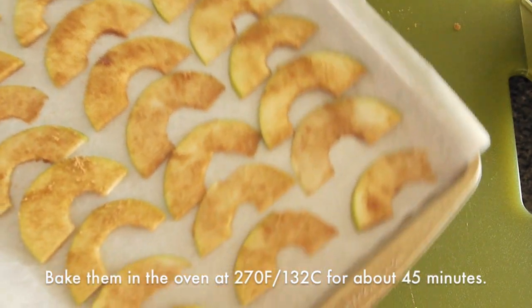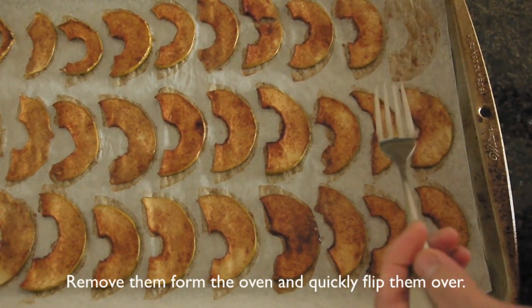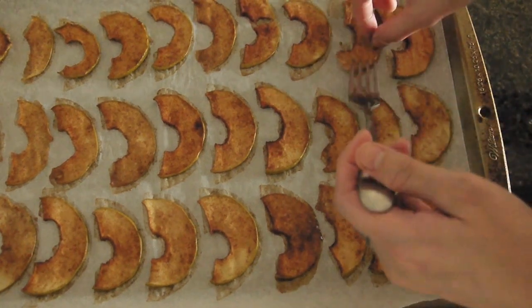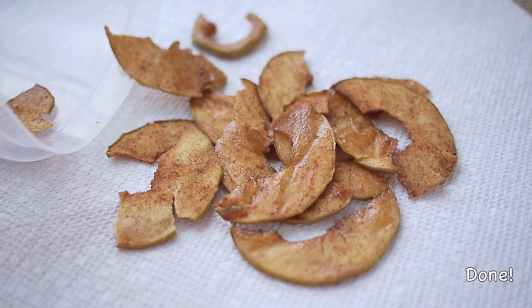Bake them in the oven at 270 degrees Fahrenheit for about 45 minutes. Next, remove them from the oven and quickly flip them over. They are very hot so be careful not to burn your finger. Return them back to the oven and bake them for another 45 minutes at the same temperature.